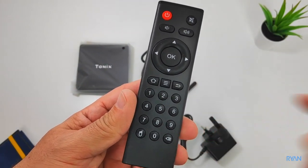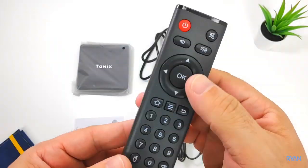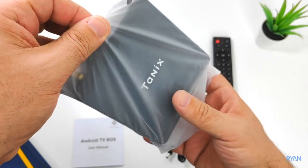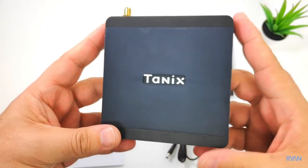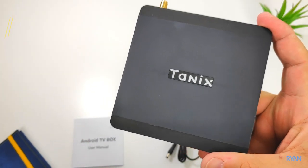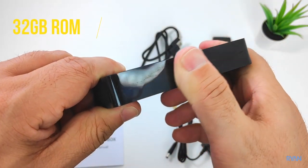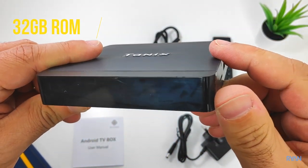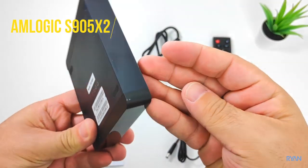There is also an external antenna for the Wi-Fi and the standard remote control. I strongly advise you to get one of those air mouse — I'm going to review one pretty soon on this channel, stay tuned for that. And there you have it, the Tanix TX5 Max running Android 8.1, with 4 gigs of DDR4 RAM.